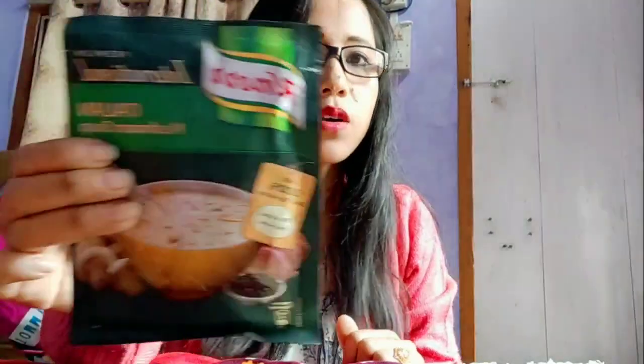Hello everyone, my name is Manju and today I'm going to try this Knorr mushroom soup. In winter we all love to have soup, but sometimes we become too lazy to cook, and this instant soup claimed that it has no added preservatives and 100% real vegetables. So let's cook it and after that I will give my review on this.